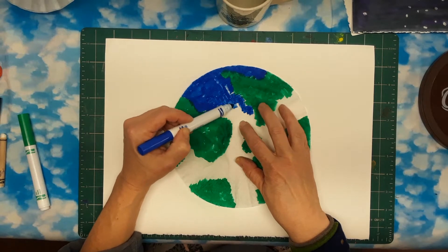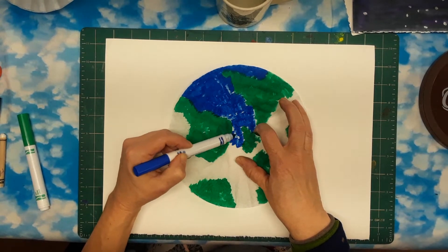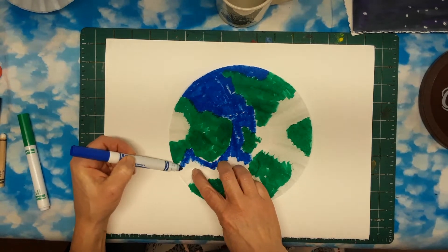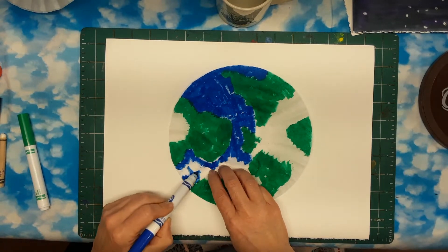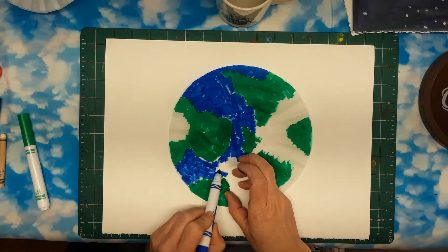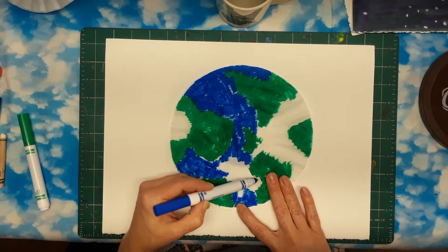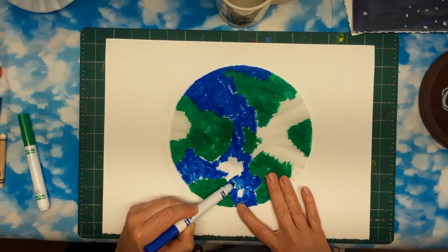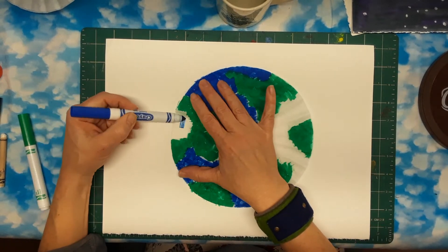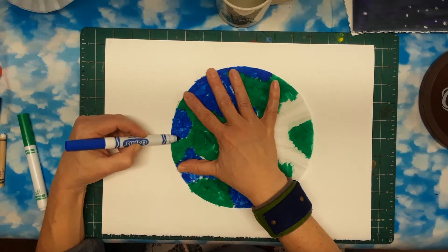Even if you don't fill it in completely, it's okay. You can leave lighter areas or little white spots if you want to, because when we add the water it will all work out. If your marker feels like it's getting a little dried out, just go a little slower or turn it. If you get marker on your fingers, that's good because you're going to need that later — we're going to use our fingers to make our artwork. It's really flimsy; if it sticks to you just reposition it and hold it down with your non-coloring hand.